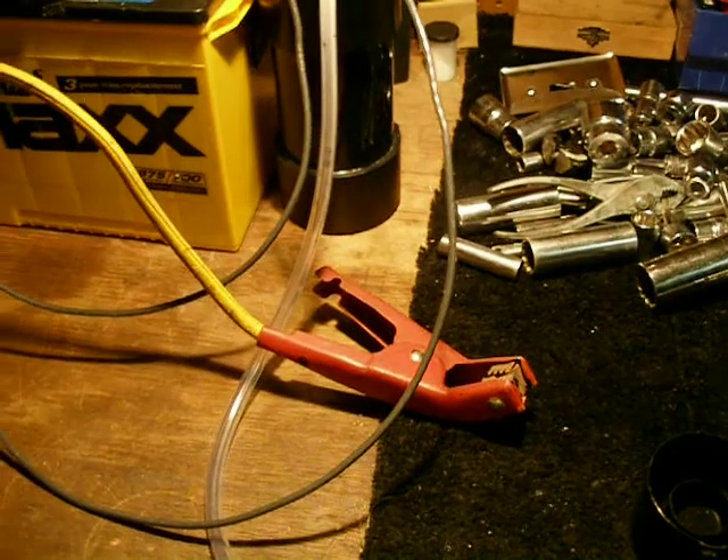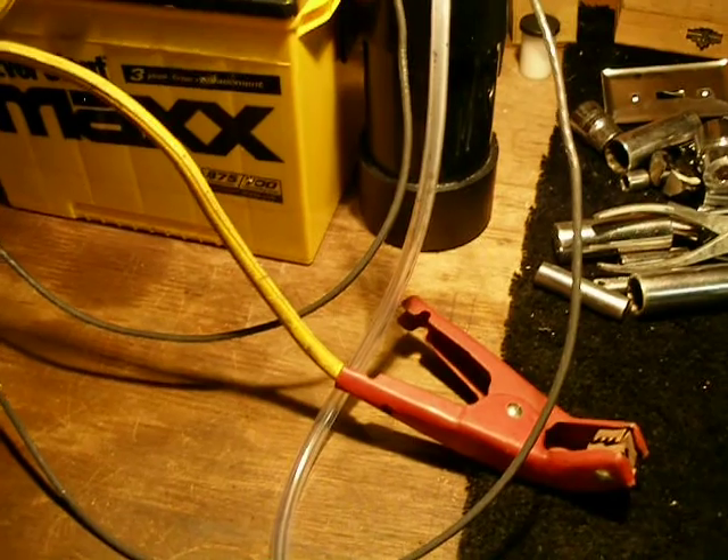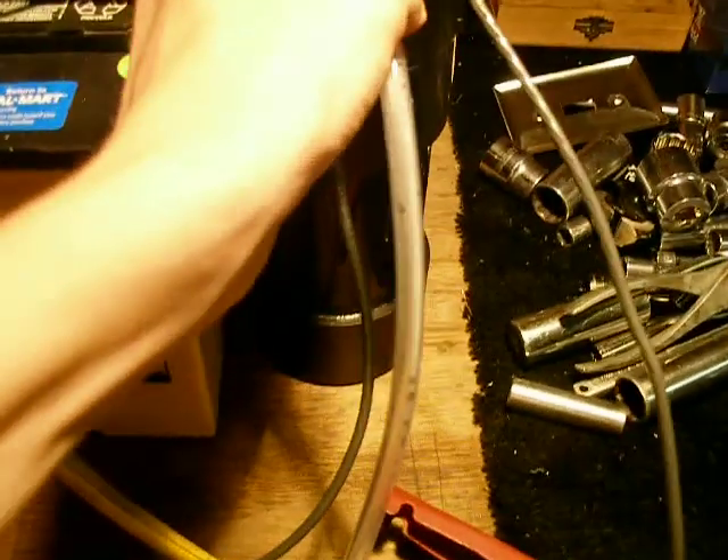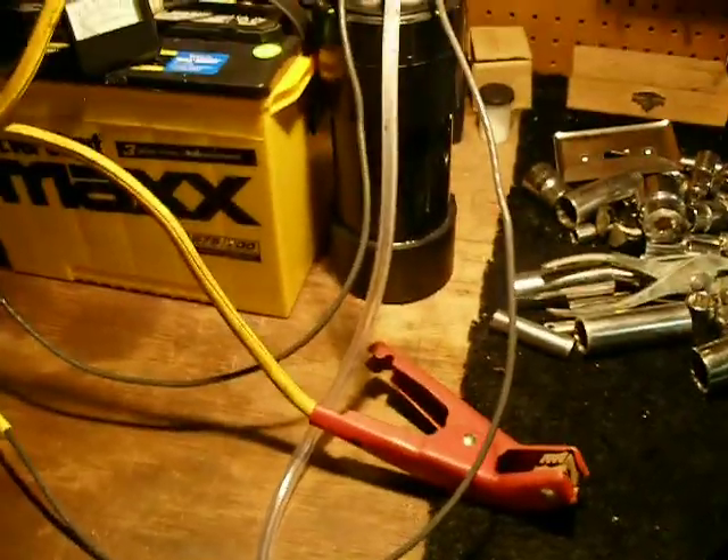I've got the amp meter hooked up, running 25 volts, about 3 cups of water. Actually, this isn't distilled water — this is just regular tap water, hose water, because I ran out of distilled. Anyway, 3 cups of tap water with a quarter teaspoon of baking soda on 25 volts.